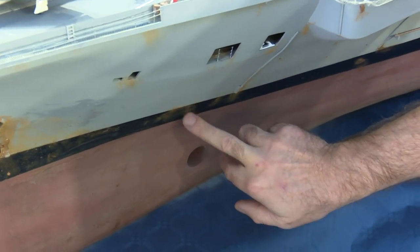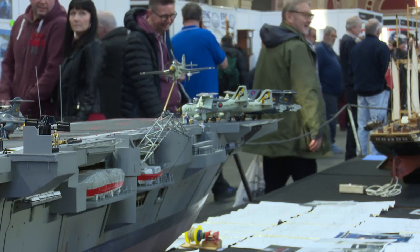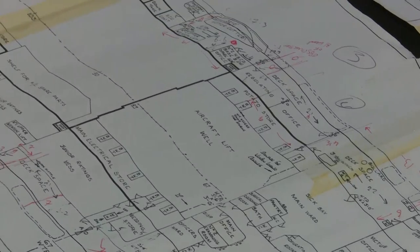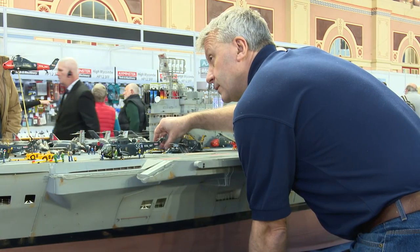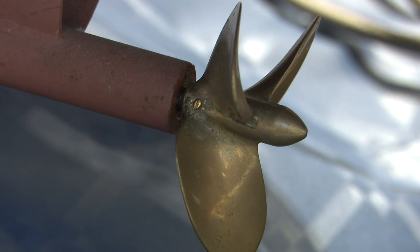The rust is actually real rust. We have a bag of nails, soak it in salt water, crunch it all up into a rust powder, and then paint the rust on. It's taken 25 years to complete, started from the builder's plans using wood. She's got an oak keel, plywood frames, and then red cedar planking, and over the years we've built her up to be finally finished today.